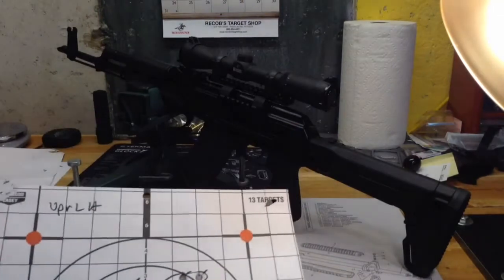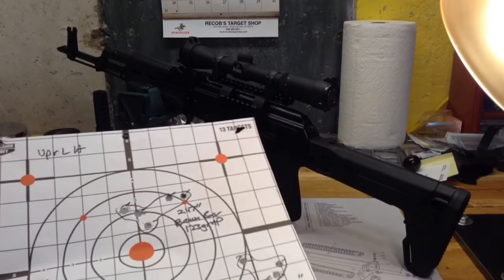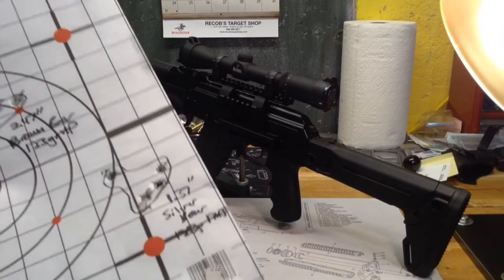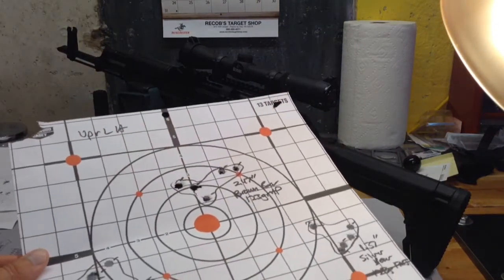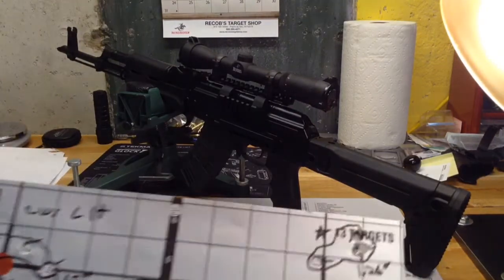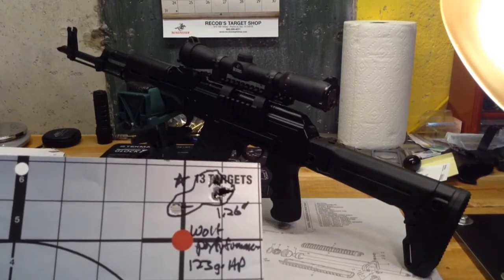A few more results: the Brown Bear 123 grain hollow point came in at 2.47 inches. The Silver Bear there was five shots into 1.37 inches — that was a decent group. The Wolf 125 grain again down at the lower bottom was five shots into 2.28 inches. Finally, the Wolf 123 grain hollow point was another decent group — four shots into 1.37 inches.